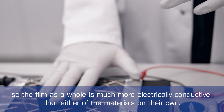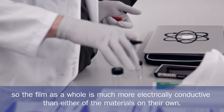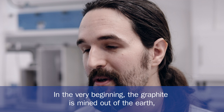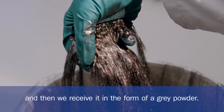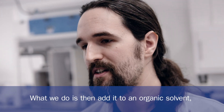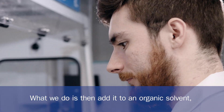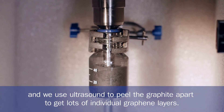The film as a whole is much more electrically conductive than either of the materials on their own. In the very beginning the graphite is mined out of the earth and then we receive it in the form of a grey powder. What we do is then add it to an organic solvent and we use ultrasound to peel the graphite apart to get lots of individual graphene layers.